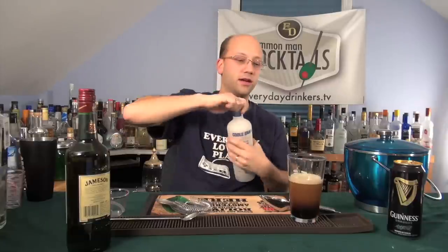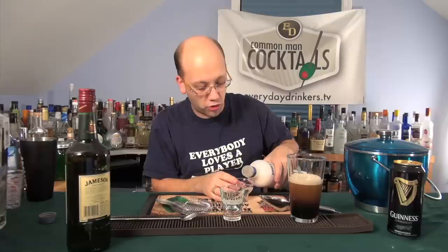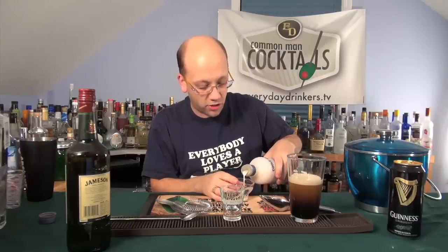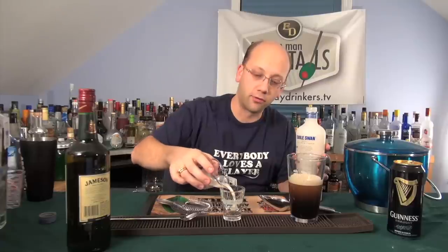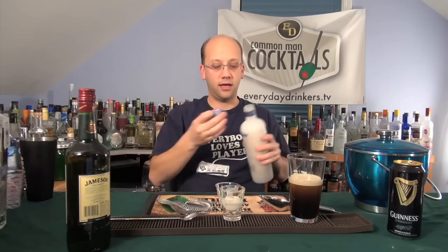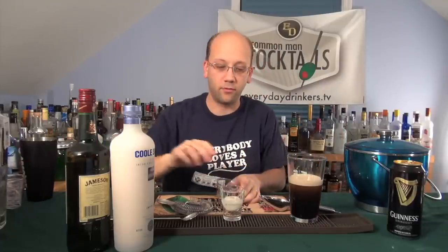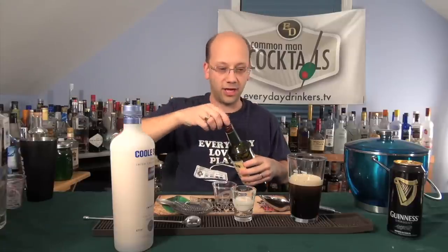Now what we're going to do — we're going to take our shot glass and we're going to add our half ounce of Irish cream. Got to make the noises. And since I'm going to be layering this, I'll use a different one — see if I can layer this with a half ounce of Jameson.